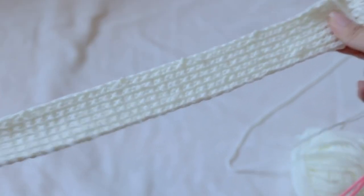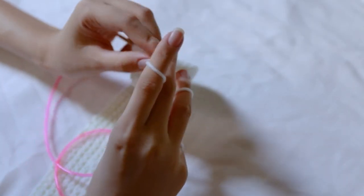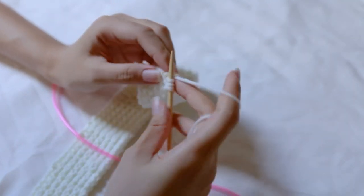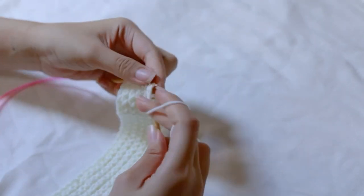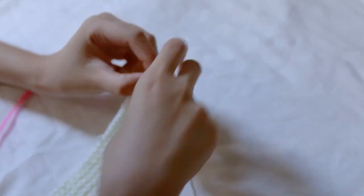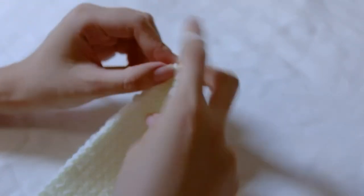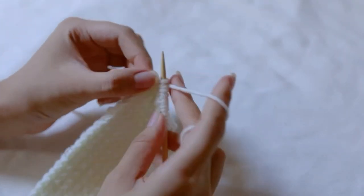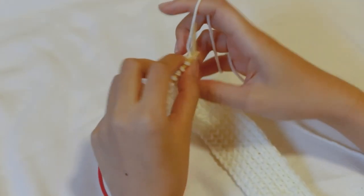For the button band I also did an English selvage stitch just like I did with the patches — I slipped my first stitch and then continued knitting in one-by-one rib, which is just knitting and purling until the end of the row. The only difference with this one is you slip the last and first stitch on the right side of the work, then slip it twice, and for the wrong side you purl the first and last stitch of your work.